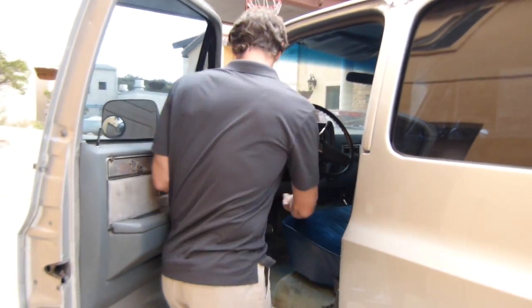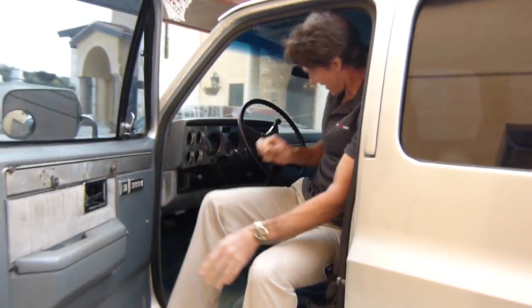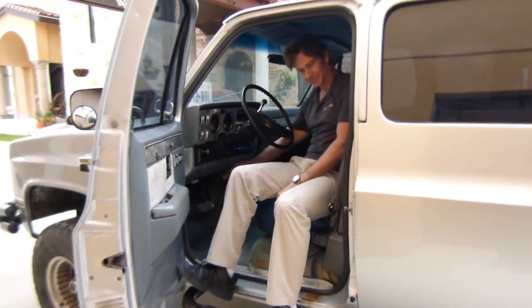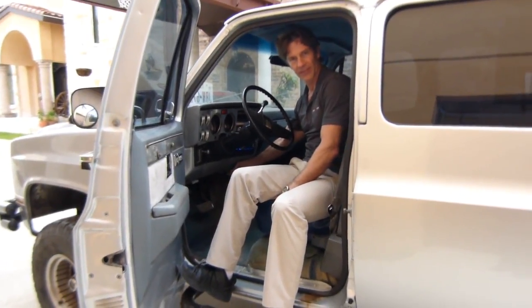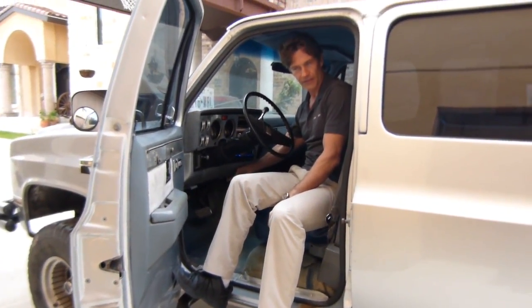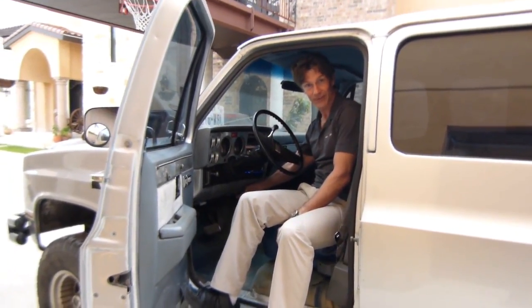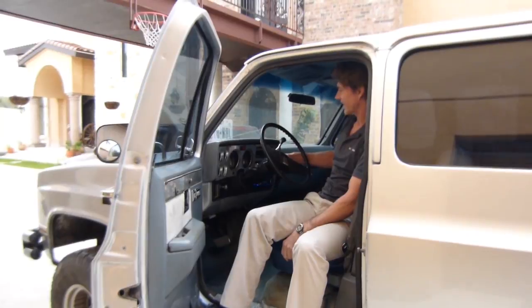I think this should start it up. We'll start this thing real quick. Key on — we've got a manual glow plug thing here. Give it a few seconds: one, two, three, four, five. All right, let's try it.